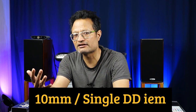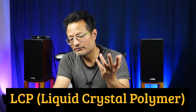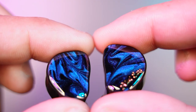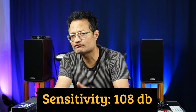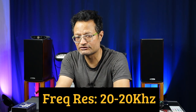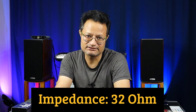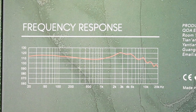The diaphragm material is LCP, that is liquid crystal polymer — remember, this is the same material used in the CCA CRA. The Cadenza used a beryllium diaphragm. For specifications: 108 dB sensitivity, 22 Hz to 20 kHz frequency response, and 32 ohms impedance. If I look at the frequency response graph on the back of the box, it looks very promising.